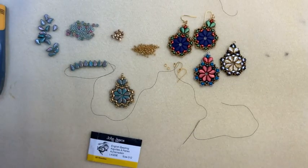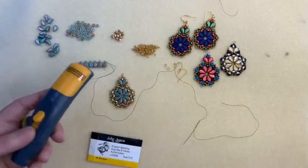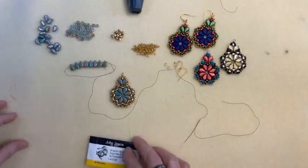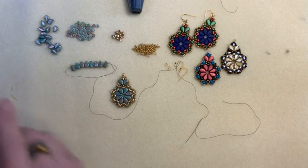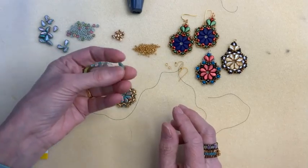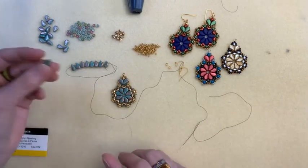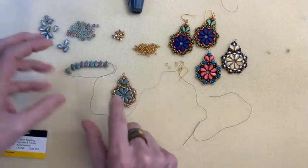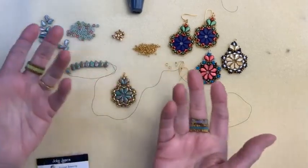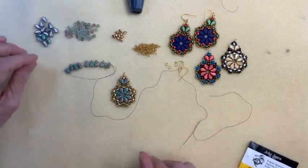All right, let's get started. And also of course, a thread zap or snips for your thread. So to start off, you want to make sure — always when you're working with multiple hole beads — that all the holes in your beads are clear before you use them. Nothing could be worse than getting partway through a step, realizing one of your beads is clogged, and having to take everything out to replace that bead. So check all your beads.